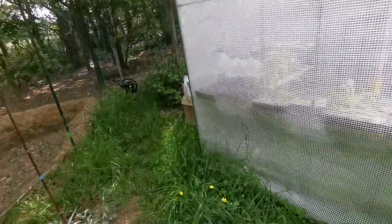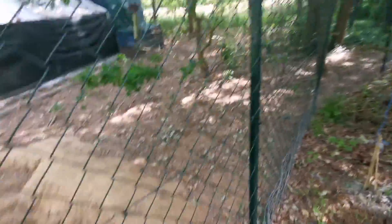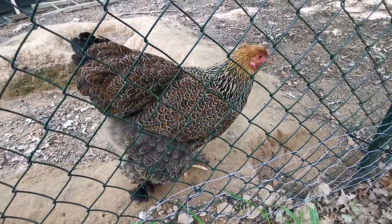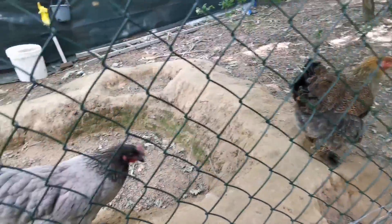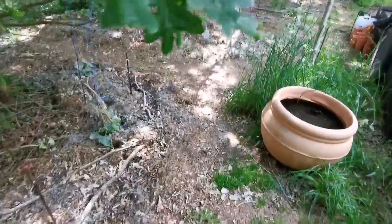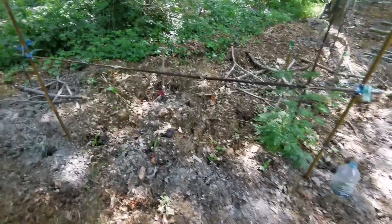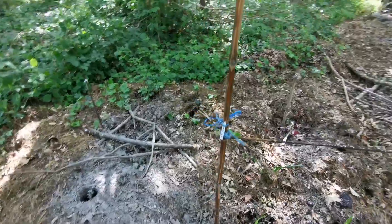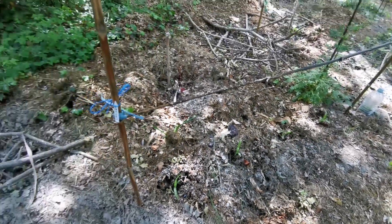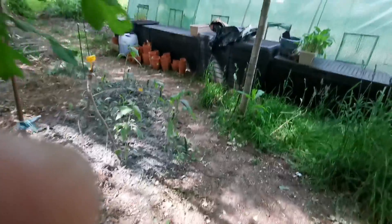Je vais soigner mes poulettes tout à l'heure. J'ai une brahma qui me suit partout — je les caresse tout à l'heure. J'attends que ça prenne aussi. J'ai mis partout de la poudre de basalte. Celui-là a besoin d'eau — je vais arroser, c'est pas grave. C'est en sous-bois donc ça tient mieux l'humidité.